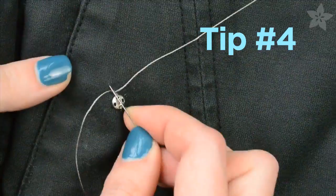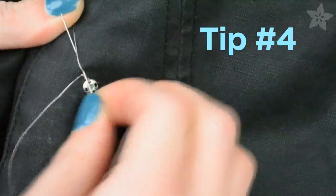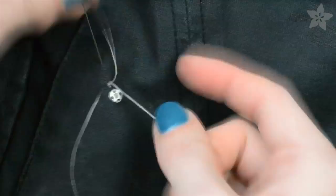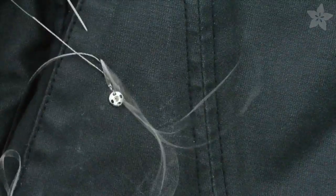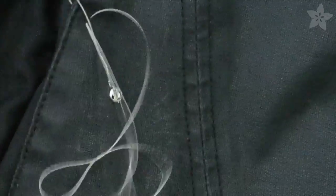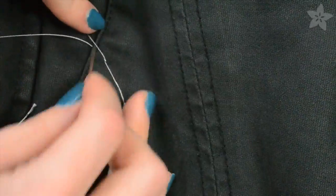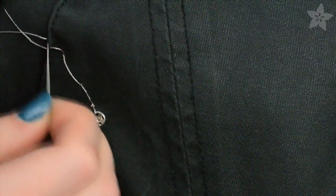Different types of stitches will have different functional and aesthetic qualities that you'll want to know about before you begin your project, so do your research on some basic hand embroidery stitches. Here I'm doing a basic running stitch, but I'm also catching the tail of the thread on the exterior of the garment — it kind of traces where the power line goes as well as supplies an additional conductor.